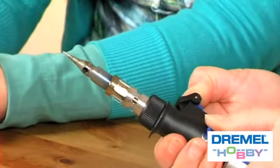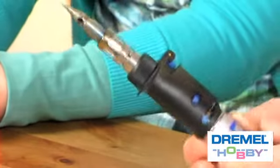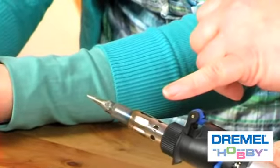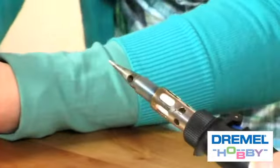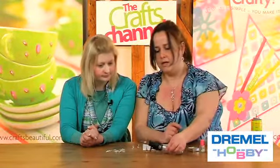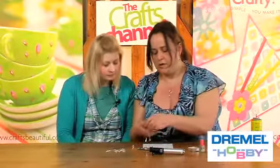So we'll light it again. Now while it's heating up — I don't know if you can see but the barrel here is beginning to glow. Don't touch it. I'm going to turn the heat to virtually maximum and just leave it here to warm up, because what I'm going to do is solder some jump rings.